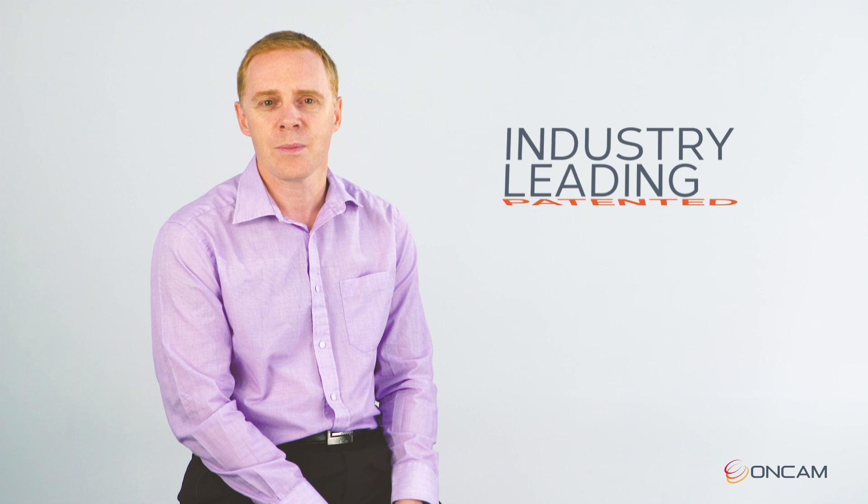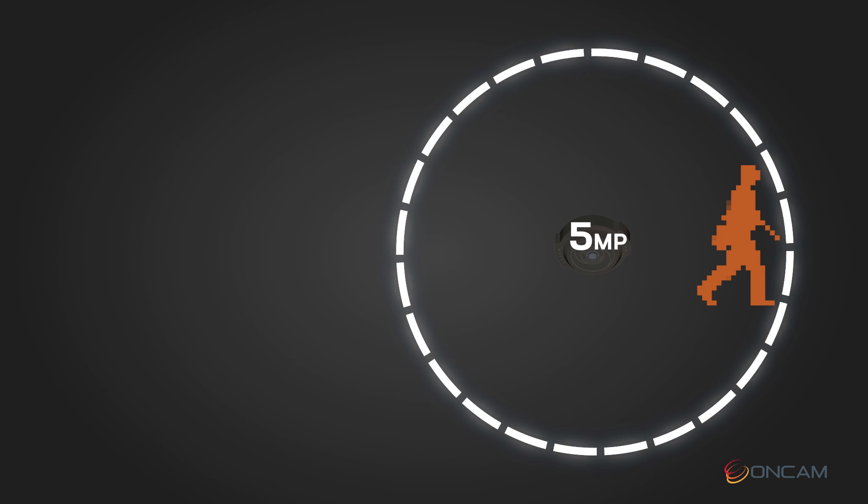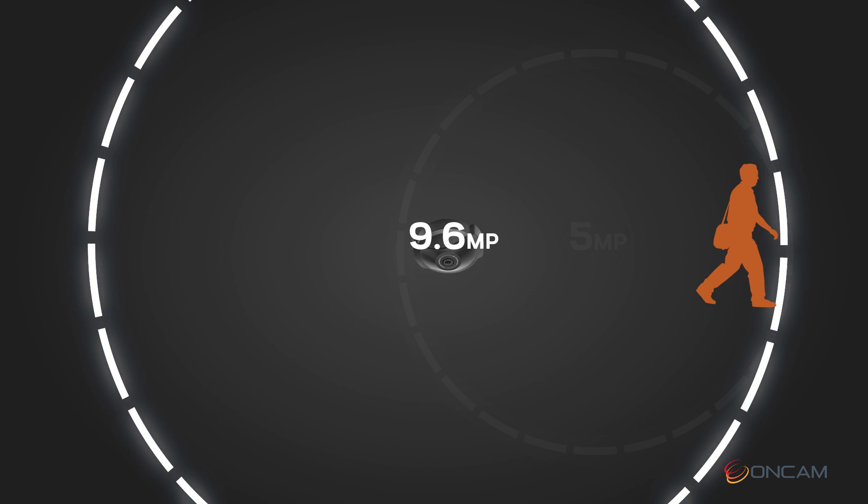Our industry-leading patented de-warping has been updated to provide the Evolution 12 with the same effortless camera usage that our customers have come to expect. When applied to the Evolution 12's 9.6 megapixel stream, it produces de-warped images of the same resolution as a 5 megapixel fisheye camera from 60% further away.